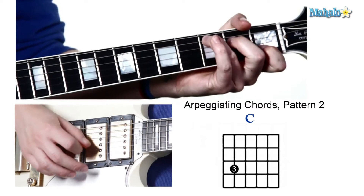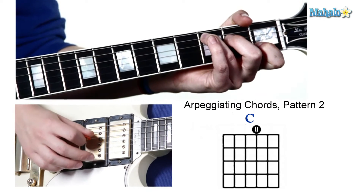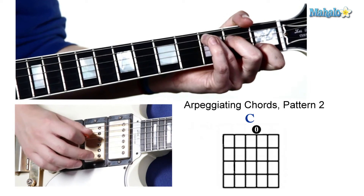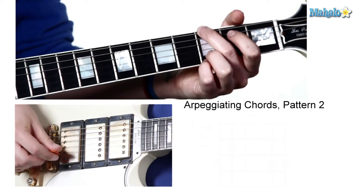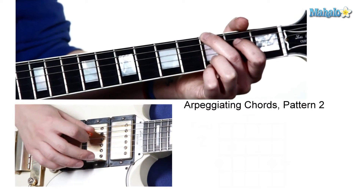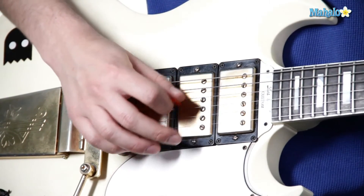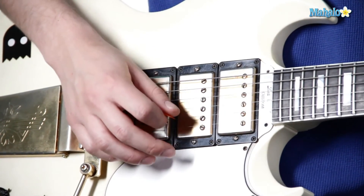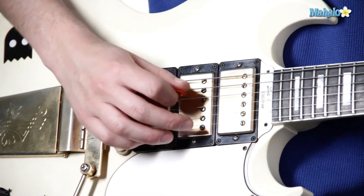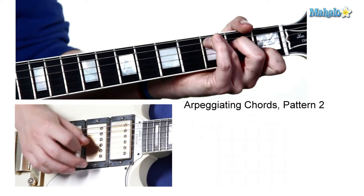Then we're going to add the C major chord. We're going to go back and play almost the same exact picking pattern, but the root note is going to change. So you're going to go from the sixth string, play it four times through, and then you're going to play the fifth string, play it four times through as well, and then back.